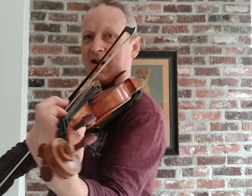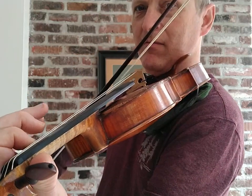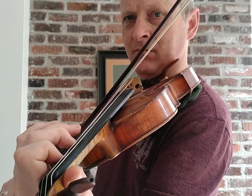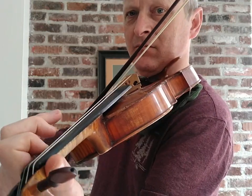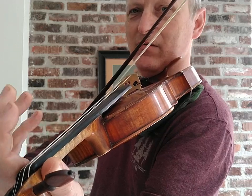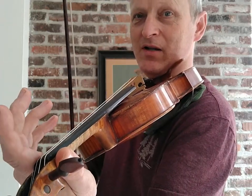Another example is Go Tell Aunt Rhody from Suzuki Book 1. KFD — keep finger down. Now I need to lift one before I lift two, so I pop one because I'm going down by two notes. KFD — it's a good tool to have in your toolbox.